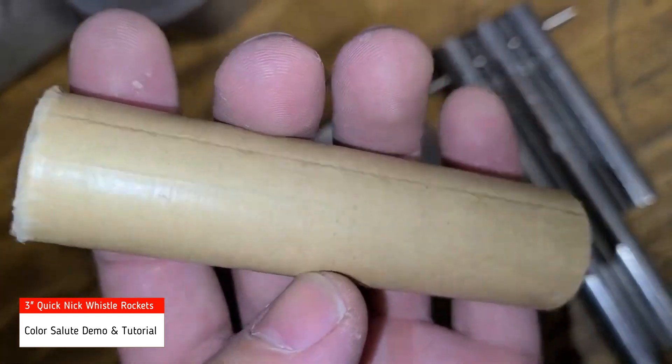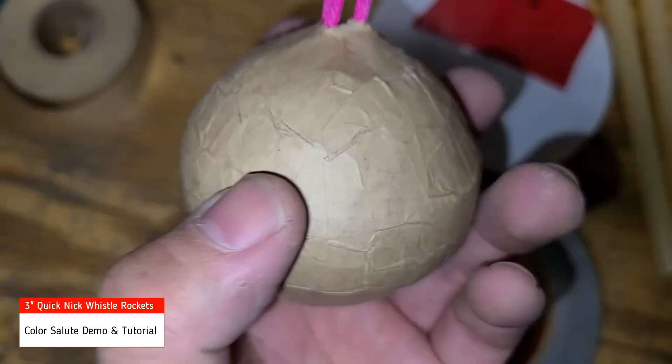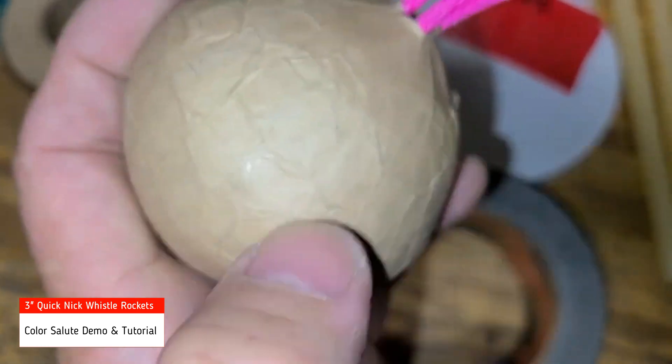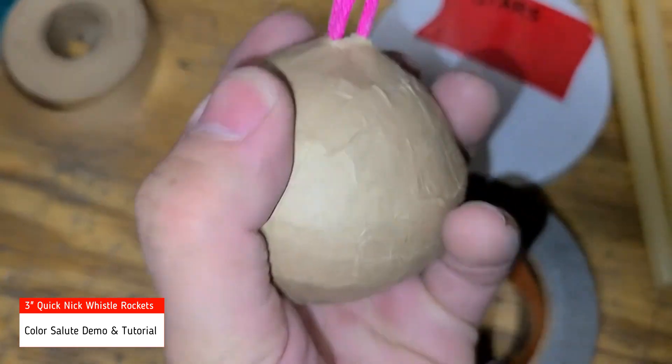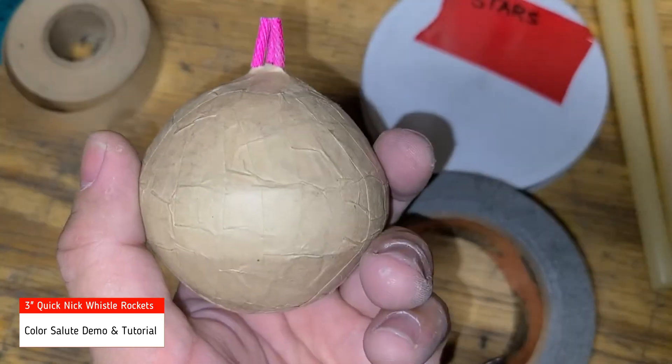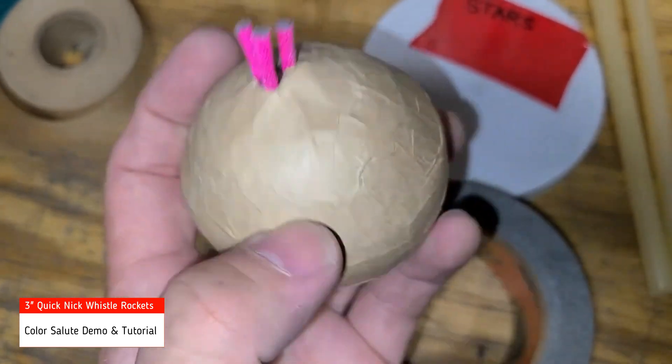They're parallel wound. When this gum tape dries it becomes hard, and it helps a lot in the break. So it should be pretty good.